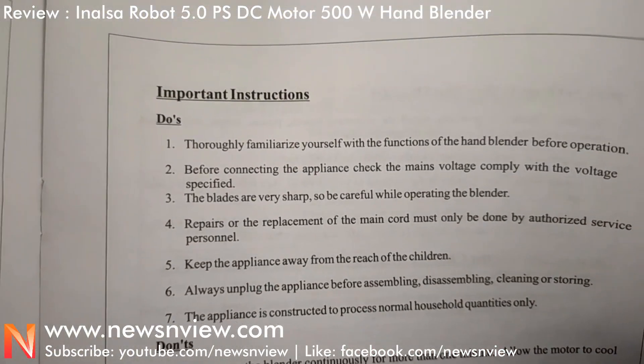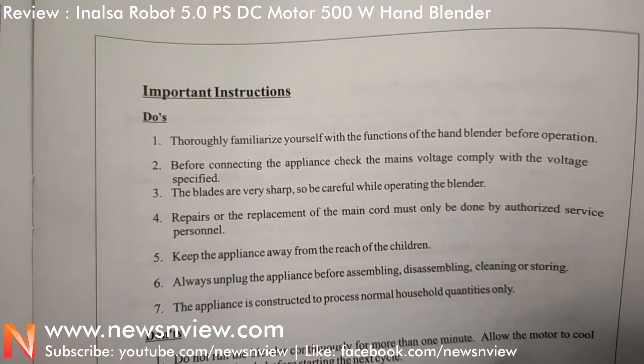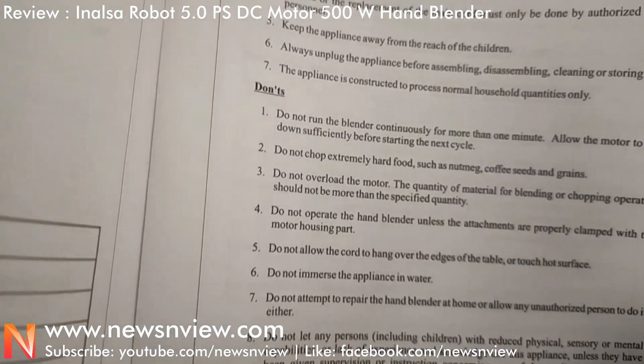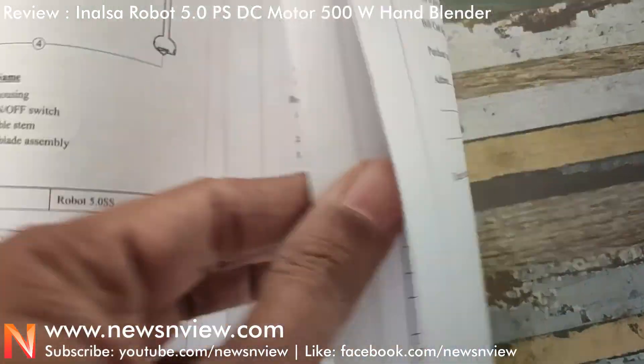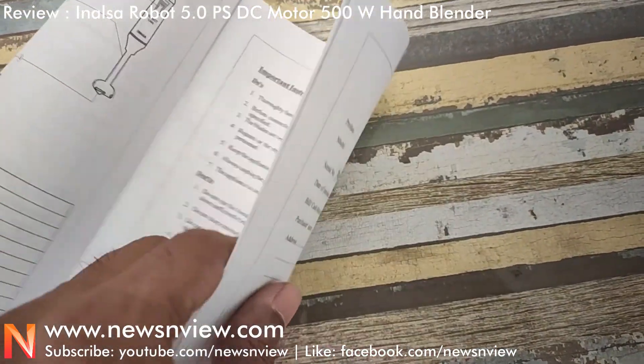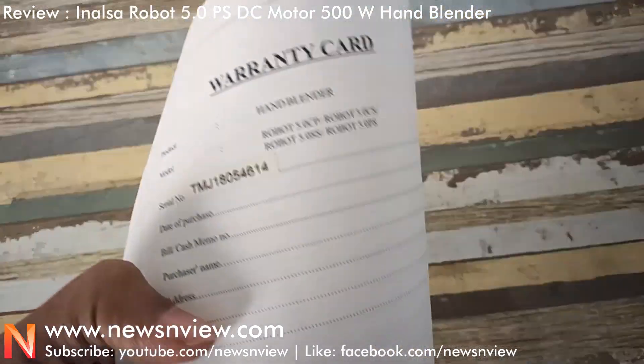Here are the instructions on how to use the hand blender, and there are precautions so that you can use it for a longer period of time. There is also a warranty card included.